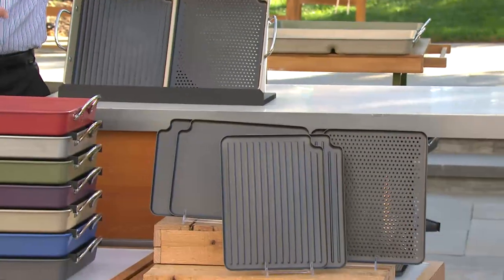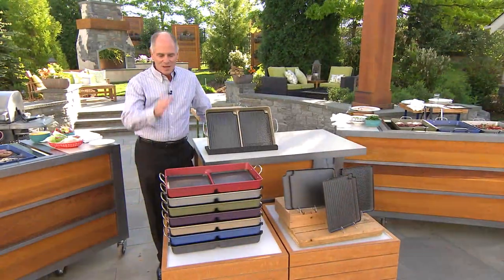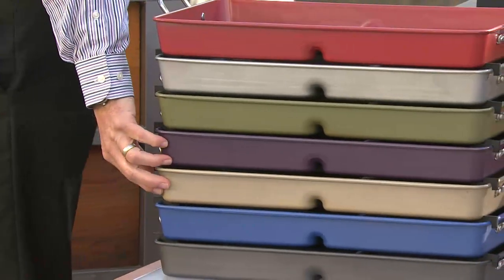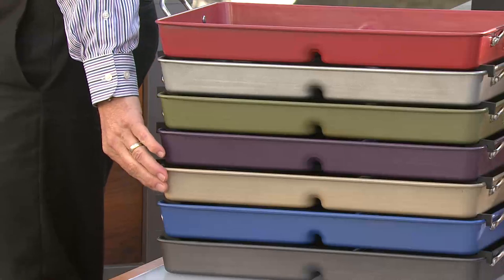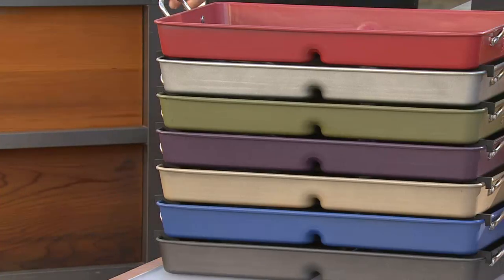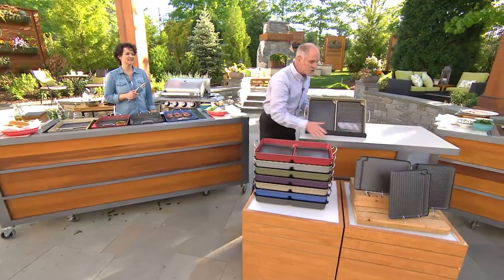This will truly be the way to get the most out of your barbecue grill. We've got colors like red, platinum, green, purple, champagne, blue, and black. The black and the red were the most popular at midnight, and they don't show up really well outside because we've got a big canopy over us.